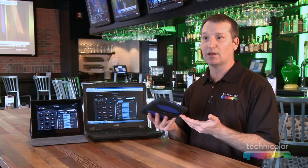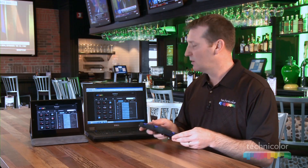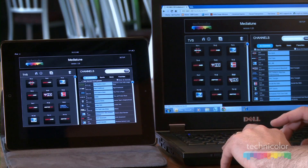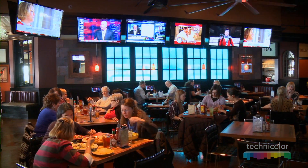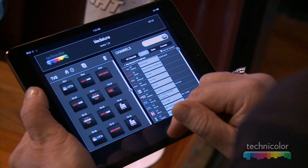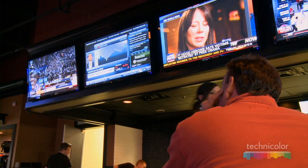You can bring any device that has a browser, and that can act as a control point. I can make changes on one device, such as making a channel change, and then that change will be reflected on the other device, so they all stay synchronized. This allows the owners to bring in as many devices as they want and even walk around with the devices so that they can go from table to table and ask the patrons which channel they'd like to watch on a specific TV.